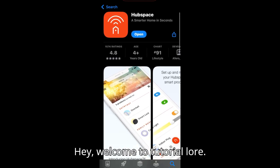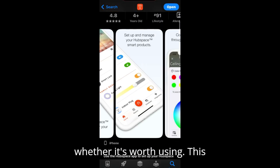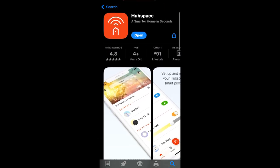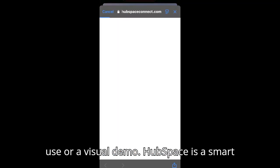Hey, welcome to Tutorial Lore. This video explains the HubSpace app and whether it's worth using. Quick disclaimer: this is an explained review based on user feedback and online data, not personal use or a visual demo.